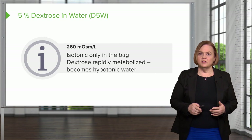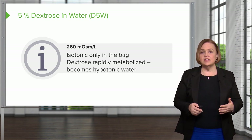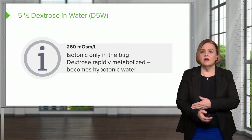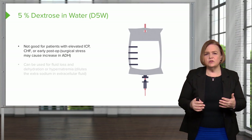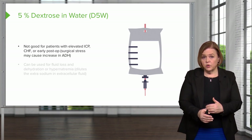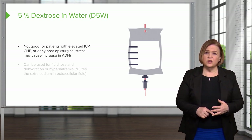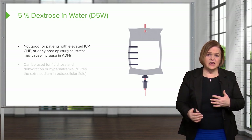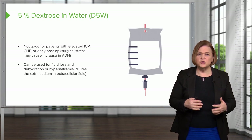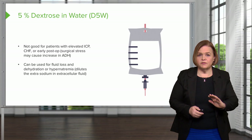D5W has a double life — it's isotonic in the bag, but once that dextrose is metabolized, it becomes hypotonic. Hypotonic solutions cause fluid to go into the cells, so it's not good for people with elevated ICP, CHF, or who are early post-op, since surgical stress can increase ADH. However, we can use it for fluid loss, dehydration, or hyponatremia, because it helps dilute extra sodium in the extracellular fluid. So D5W: isotonic in the bag, hypotonic after the body metabolizes it.